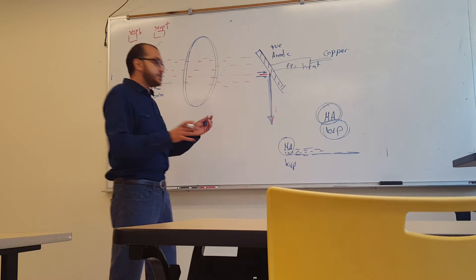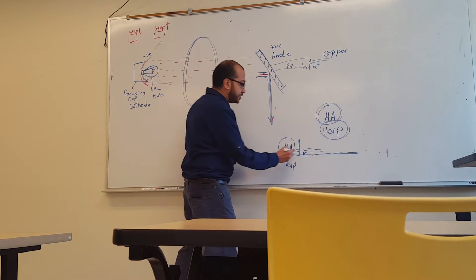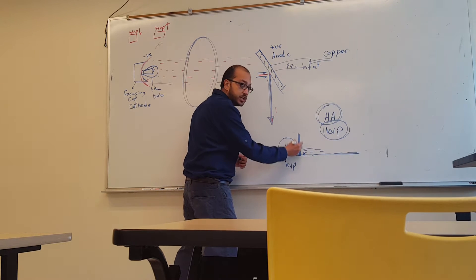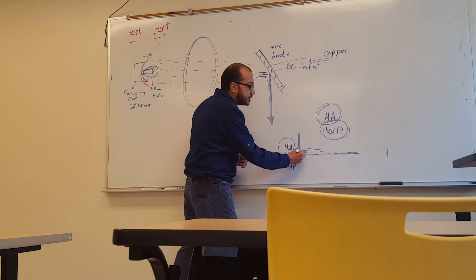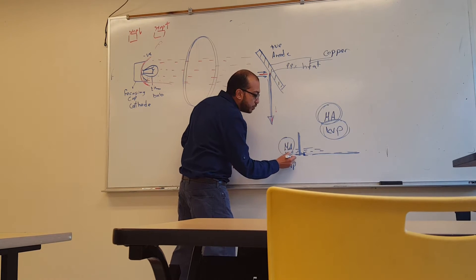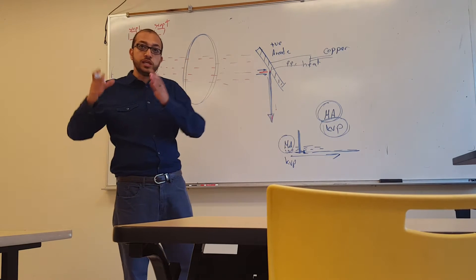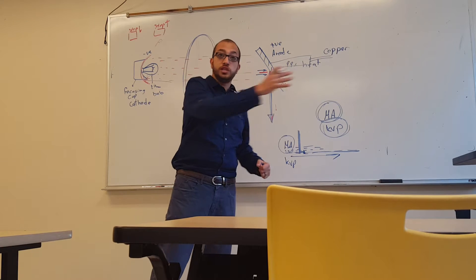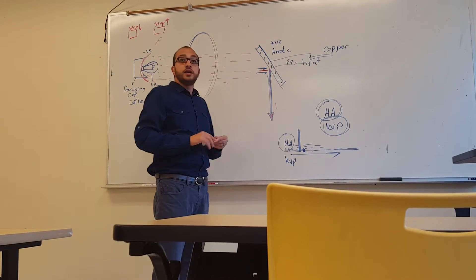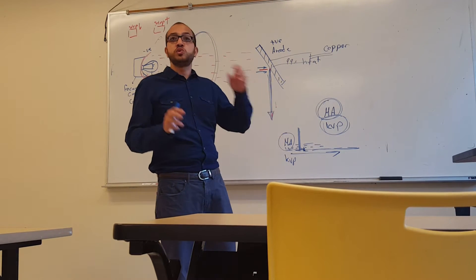Kilovoltage, or potential difference, is the difference in energy between two points. If one point has extremely high energy and another has very low energy, electricity moves very strongly from high to low — that is called kilovoltage.